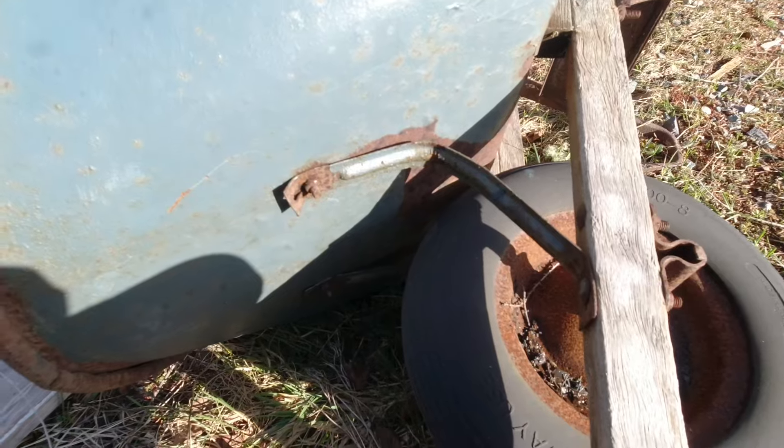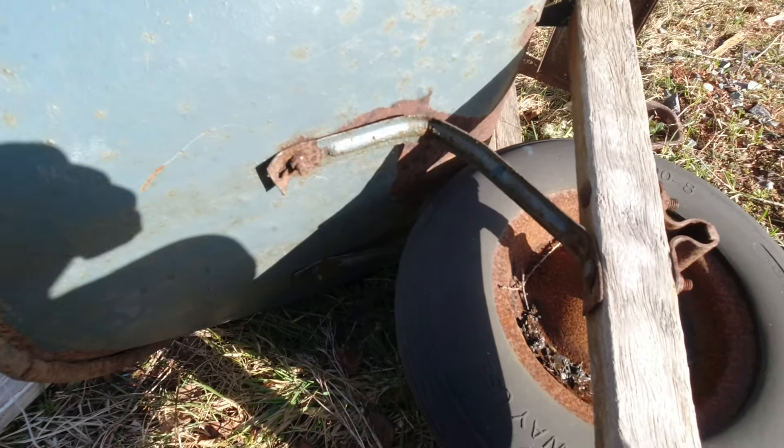Okay, that's not good. I'd have to do something with that. But it's an old wheelbarrow. Maybe I have another solution for this issue. Stay tuned.